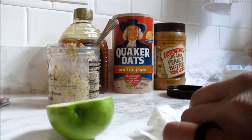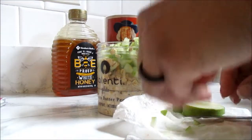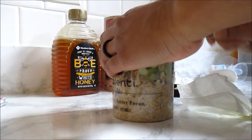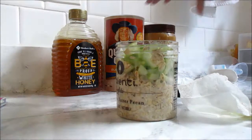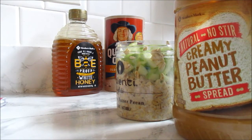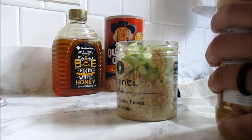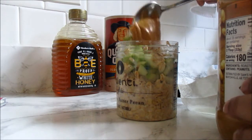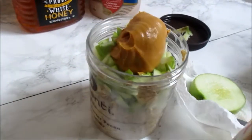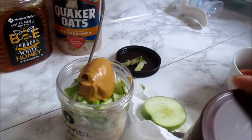I cut up my apples pretty small. This is a small apple so I'm going to use the whole thing. Then I take a nice scoop of peanut butter and just drop that right on top. And that's how I do my overnight oats. I'm going to let that sit out for about 30 minutes because I like mine a little more room temperature than cold.